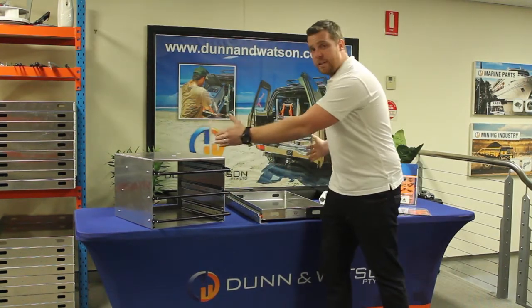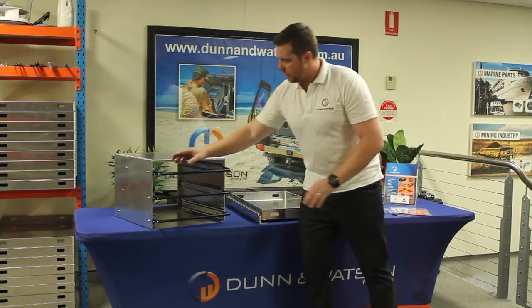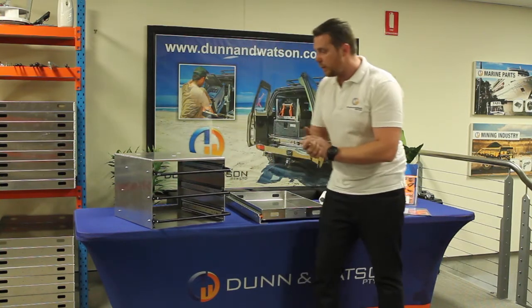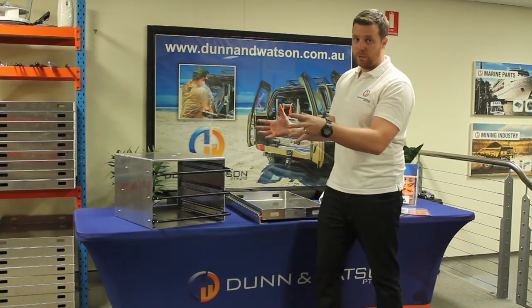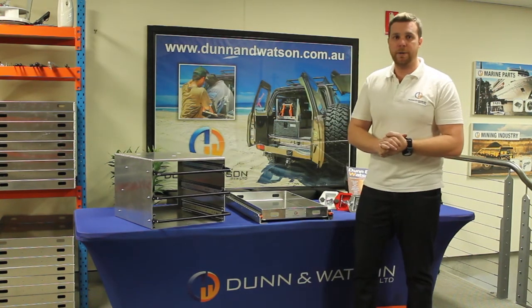The rods are supplied in a 1000mm length and then you simply trim it to suit the width of your draw. There are gloves designed to suit our 60kg, 125kg and 227kg draw slides. As other people's locking draw slides on the market have a different shaped glove, unfortunately these gloves will only suit the Dun & Watson series of slides. So there you have it, the Dun & Watson locking lever joiner bar.